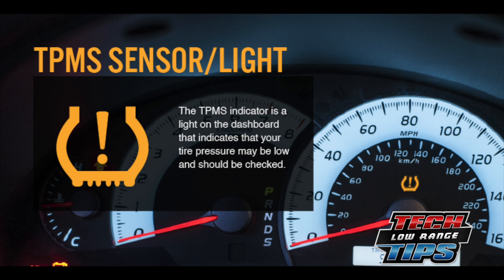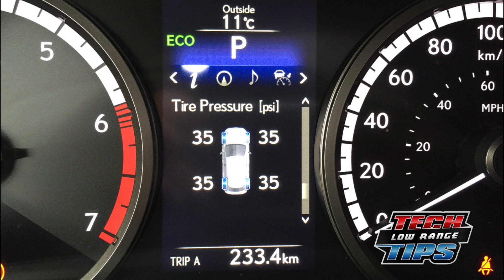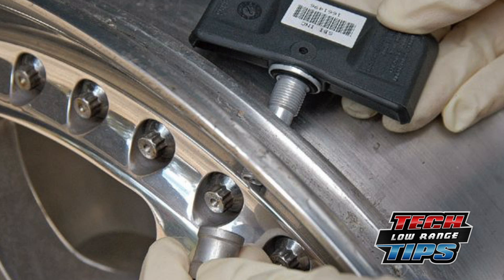If you see this warning light or tire pressure indicator on your instrument panel, you have a tire pressure monitoring system. One of the key components of this system is a transmitter, which is located inside each tire, attached to the rim.